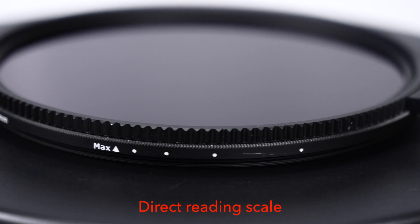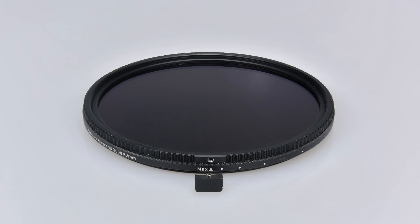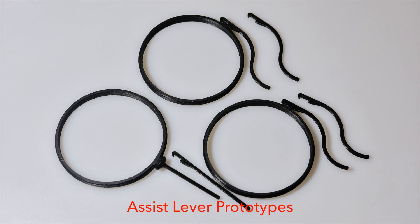Another highly demanded feature was a direct reading scale, like the Power GX-ND. In addition, a lever can be directly attached to the 52mm enlarger filters on the Power GX-ND 2 family to assist in turning the filter.